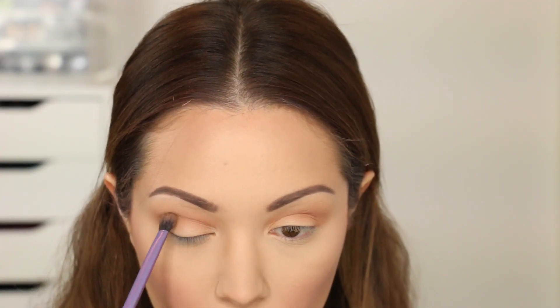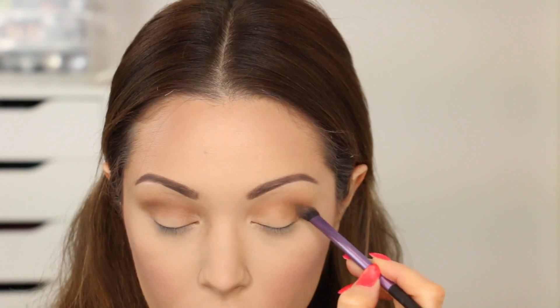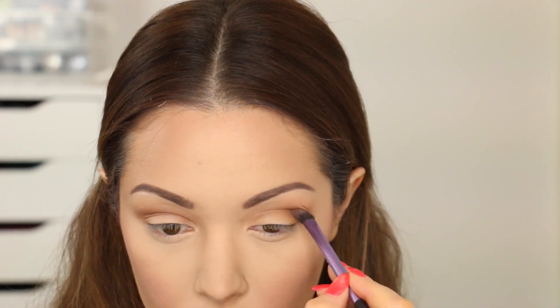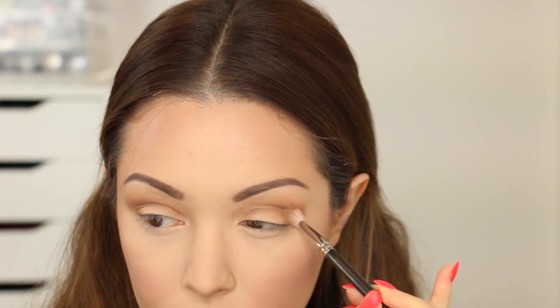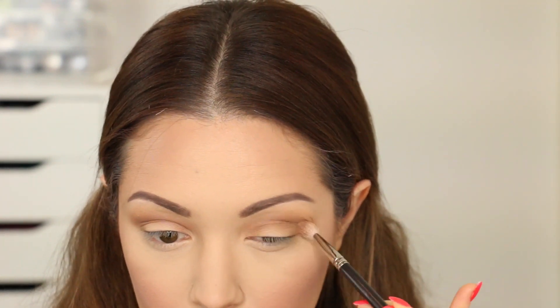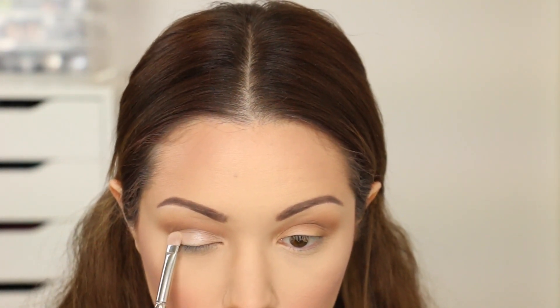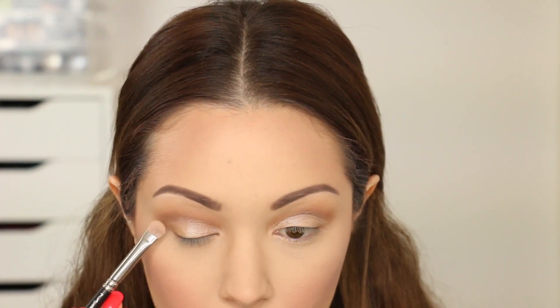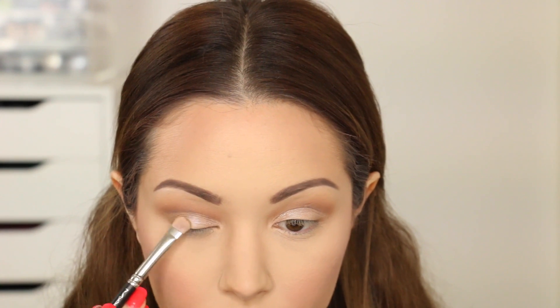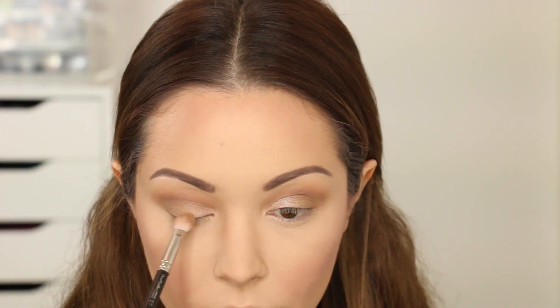Now I'm going in with a colour called Preppy, which is a nice khaki green shade. With my Real Techniques blending brush I'm focusing that on the outer V of my eye. The reason I switched from the MAC 217 to the Real Techniques blending brush is because this brush is more tapered at the end, giving you more precision. I'm then going back in with my MAC 217 brush with no extra product to blend out all those eyeshadows into the crease so there are no harsh edges. Next, with a colour called Shimmer Shimmer and my MAC 239 brush, I'm pressing and swiping that onto the inner half of my eyelid to really brighten up that area. I'm then taking Preppy again on the outer half of my eyelid to add more colour and help blend out the crease eyeshadows.